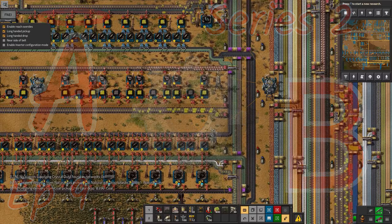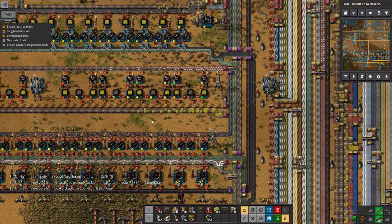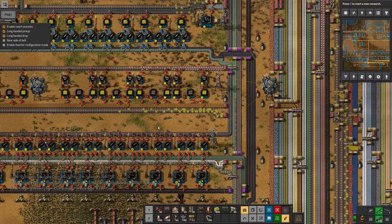Hello everyone, welcome back to LawrencePlaysFactorio Angelbobs. This is going to be a bit of a bitty episode because I've done quite a lot of different things recently, most of which have been quite small.